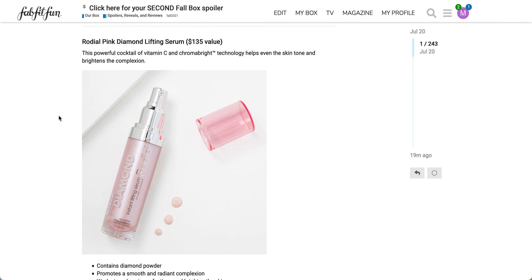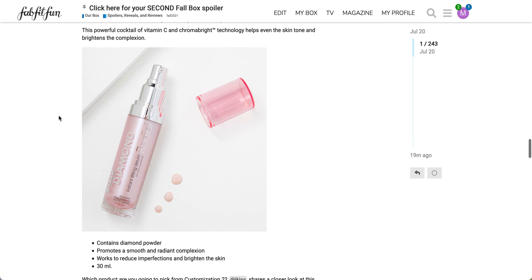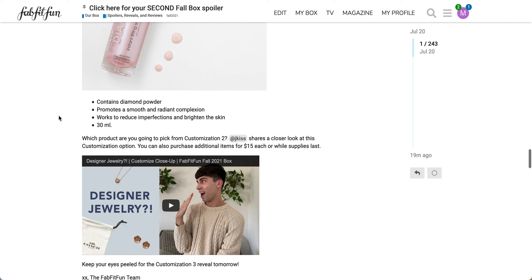The final option in this category is the Rhodial Pink Diamond Lifting Serum. It's a $135 value. This powerful cocktail of vitamin C and Chroma Bright technology helps even the skin tone and brighten the complexion. It contains diamond powder, promotes a smooth and radiant complexion, and works to reduce imperfections and brighten the skin. It's 30 mls. Just a note — it does have a $15 option if you want to purchase additional items. The annual access customization opens Friday, August 6th and closes Monday, August 9th. Customization for seasonal access opens Friday, August 20th and ends Monday, August 23rd, all at 9 a.m. Pacific time.